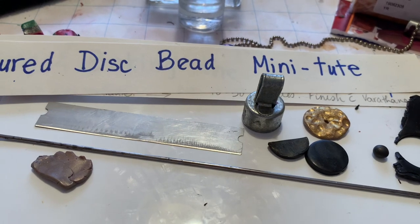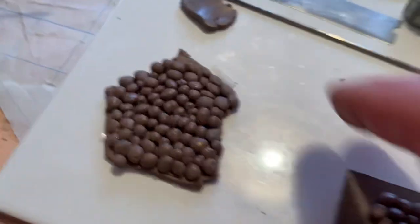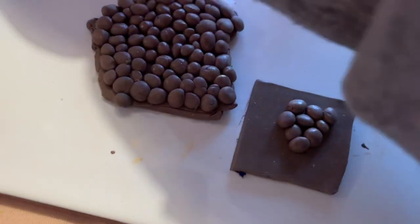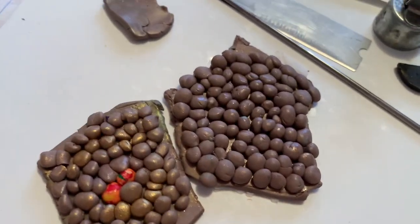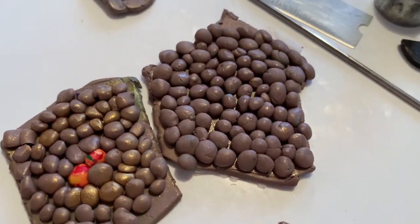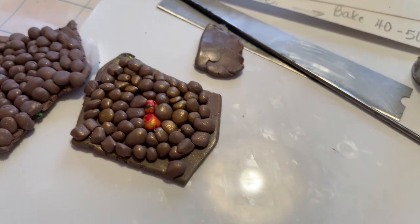To get started, first of all you need to make your texture plate. This is what the finished texture plate looks like — it looks like a mass of river rocks gathered together and just laying there. These have already been baked and I've used them, but I thought this would be cool to show as a mini tutorial.